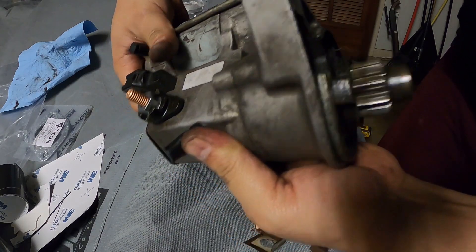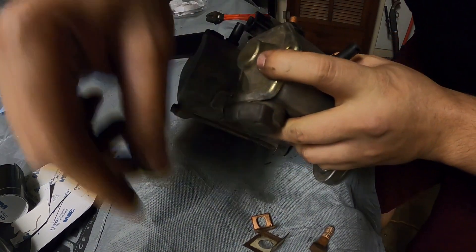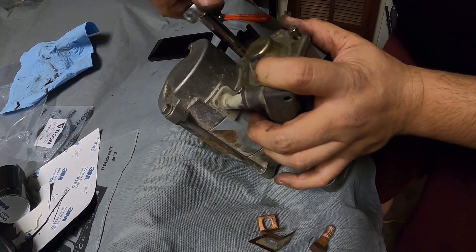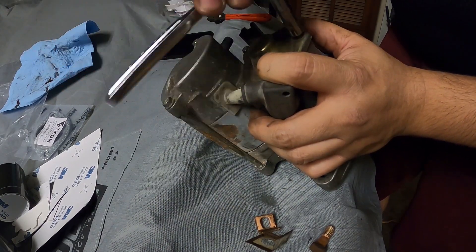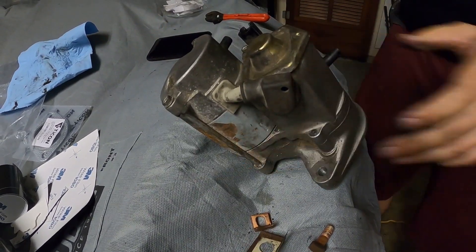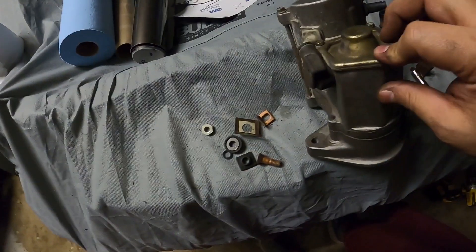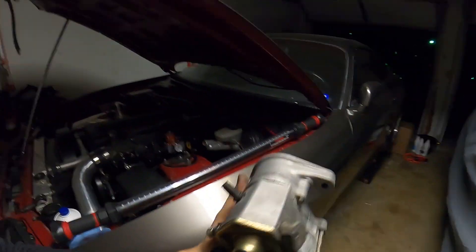Basically, that's how it works — the starter engages and it turns over. Now you can put the cover back on and install the three little bolts. Make sure you don't overtighten because then you're gonna break the bolt — just make it snug. At the end, you can get yourself some parts cleaner and just wipe your starter down, and you're all set. You should be able to put this back in the car and get the car fired up.